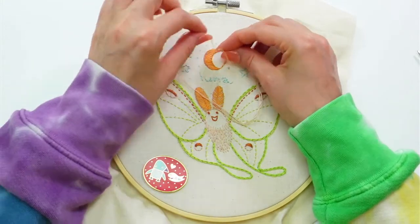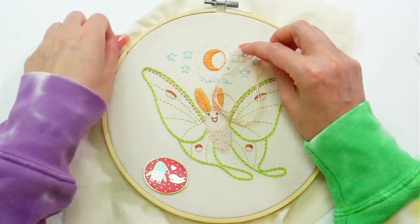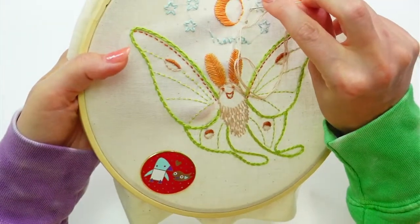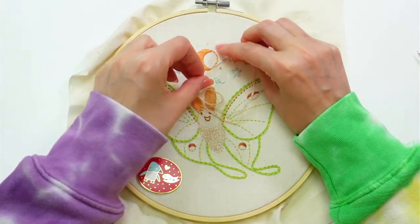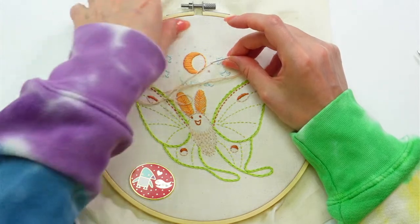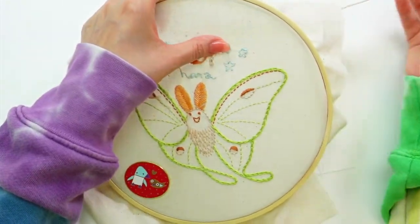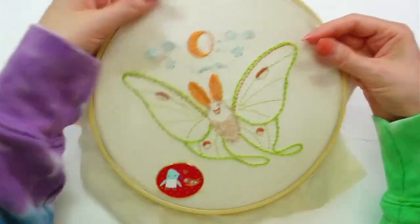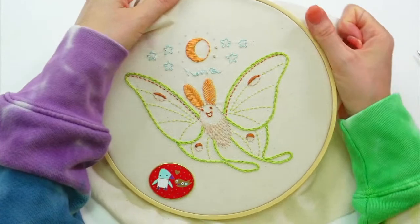Going a little faster now but talking through it again: go up on one side, grab the thread, point the needle toward your hand, loop around twice, hold it with your finger, point the needle toward the fabric, go on the other side of the dot, pull the thread tight against the fabric and needle, then hold it with your thumb while you pull through so the loops don't get away from you.